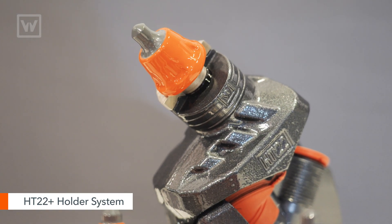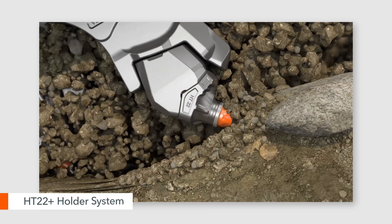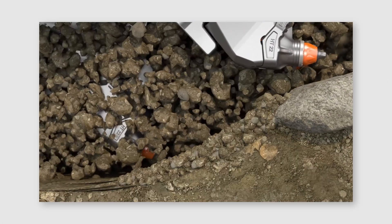Just like all the other machines, the W150FI is equipped with our HT22 Plus holder system. Cutting technology is really what makes us — the HT22 Plus has proven to be a longer lasting, durable, high quality cutting tool system. For more information regarding the W150FI or any of our products, please contact your local dealer or find us on the internet.